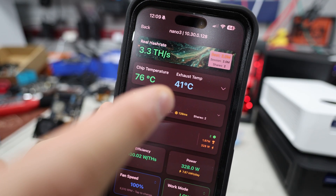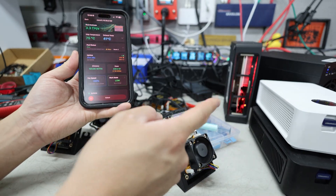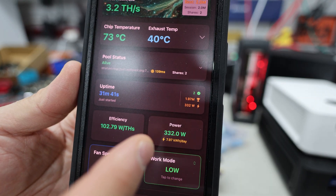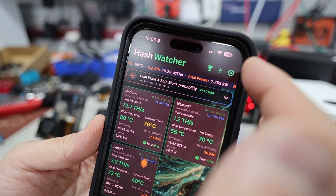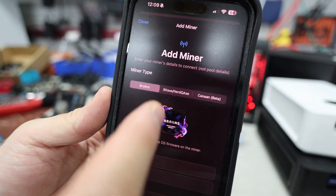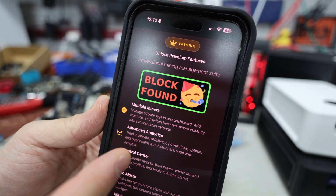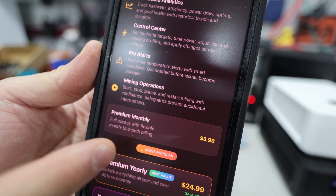Already the temperature is dropping — we were at 90°C, now down to 77, and the exhaust dropped to 41°C. This thing was likely throttling at 90 degrees, but now the temperature is falling fast. There appears to be a wattage reading bug in the beta app showing 332 watts, which isn't correct. To add a device, you hit the plus sign in Hash Watcher, choose the miner type — Brains, BitAxe, or Canaan beta — and enter the device name and IP address.